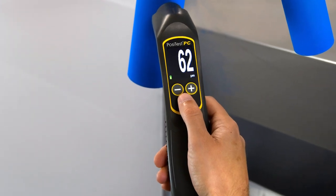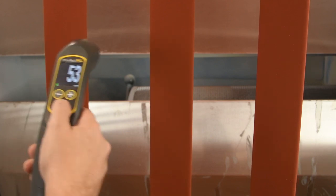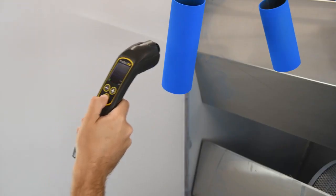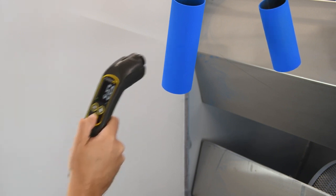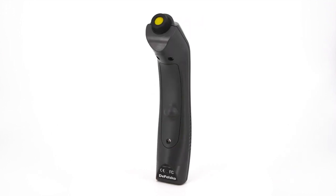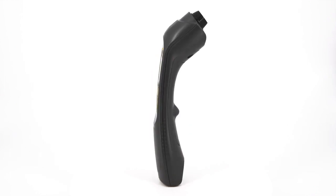The measurement speed is over three times faster, making it simpler to use while measuring on moving lines and swaying parts. The enhanced technology also provides better measurement results on awkward geometries and diameters as small as one inch. In addition to its improved electronics, the PosiTest PC features an ergonomic unibody design with no cables or Bluetooth required.